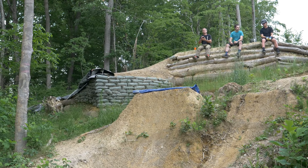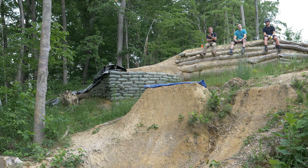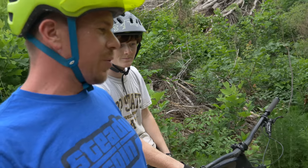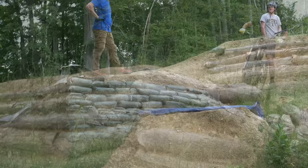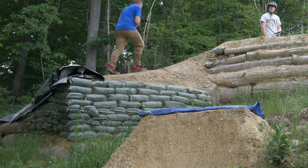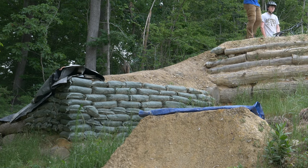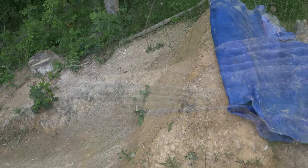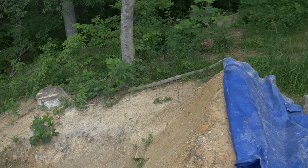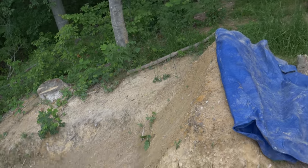We got a local guy here who showed up. He said he wouldn't have told me anything here besides this big jump. He's not feeling it. We looked at the lip — the lip doesn't look too bad, a little washed out, but still firm. There's a lip on this side, splat on that side, so people are short on the corner and not hitting this side. It's still really big.